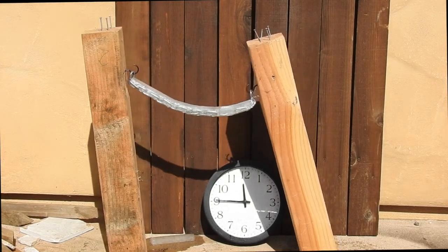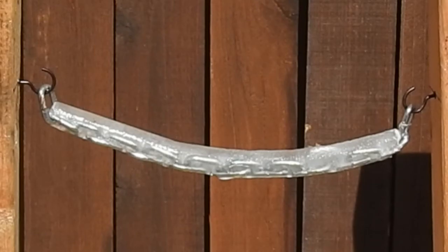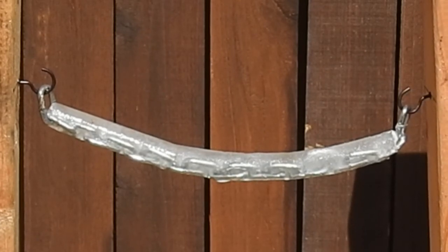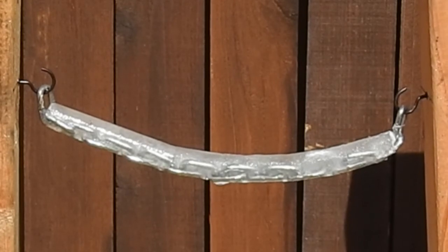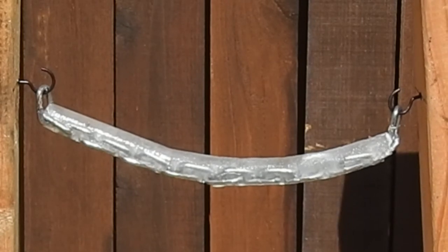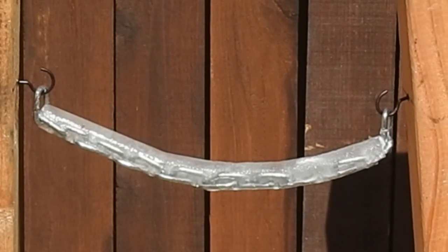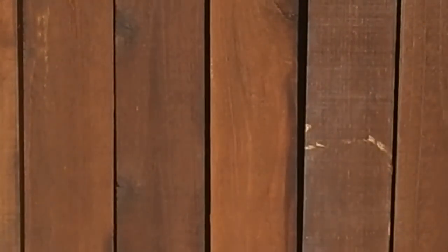It doesn't really break until right there, and then everything shatters. Here's a close-up of that final moment — you can see the column on the right leaning in. I don't really see any cracks in the ice; it almost seems like it's just bending. It's obviously gradually losing its stiffness, which is why it's moving so slowly. It's not fracturing — it is actually bending, just getting gradually less and less stiff.